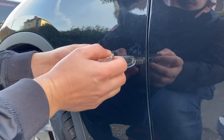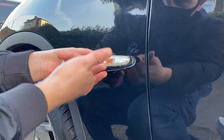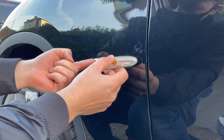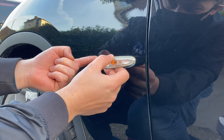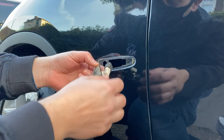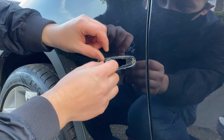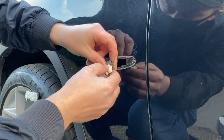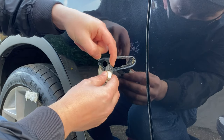It's pretty easy to take off — you push that way and then you pull out this side first. It comes out very easy. Now we're gonna remove this by pushing.